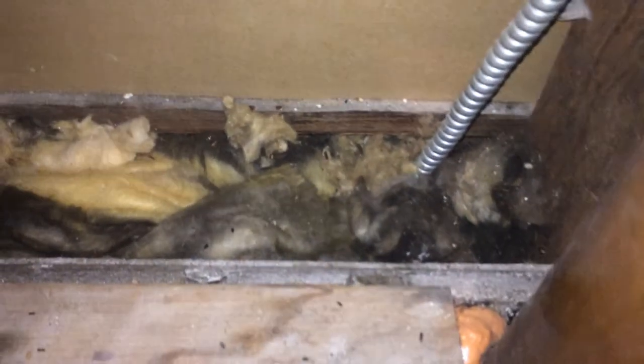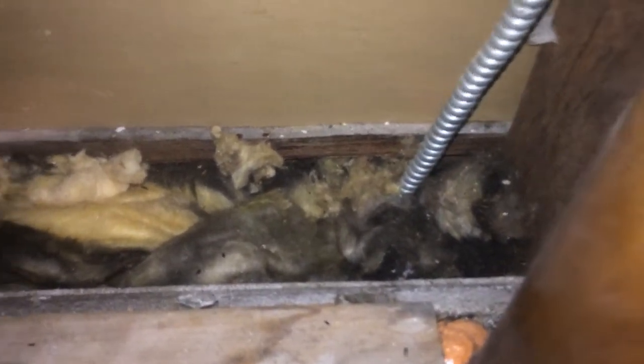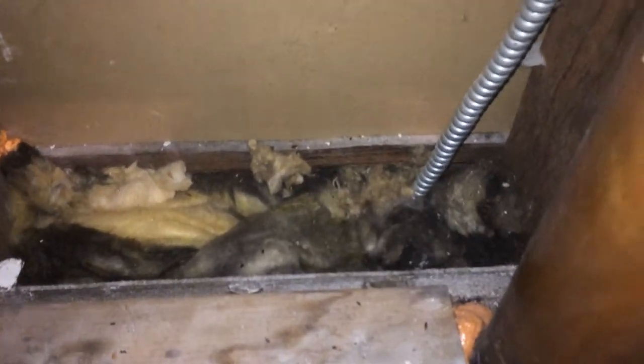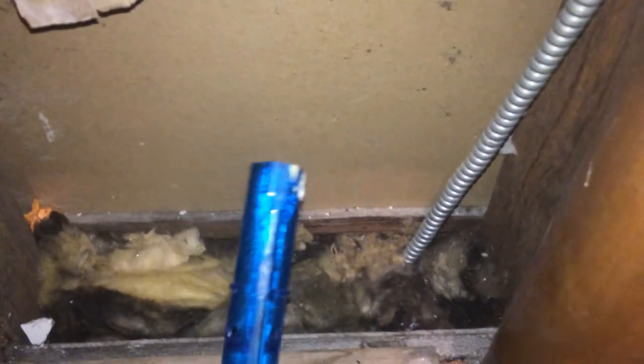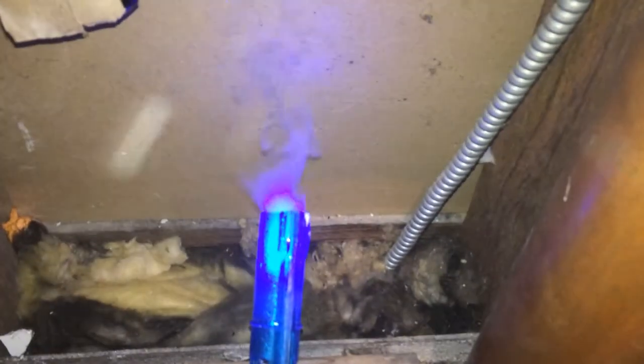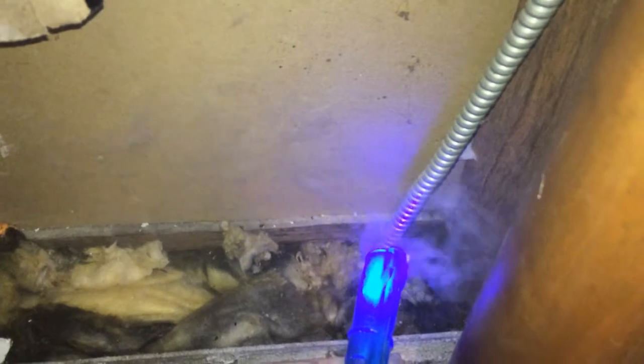This is Nate Adams with Energy Smart Home Performance. If you've ever stuffed fiberglass into a hole like I just did here — I'm about to coat it with foam, so I'm just using it as a backer — you might think that that seals it. This is my little smoker right here. Let's see what happens.